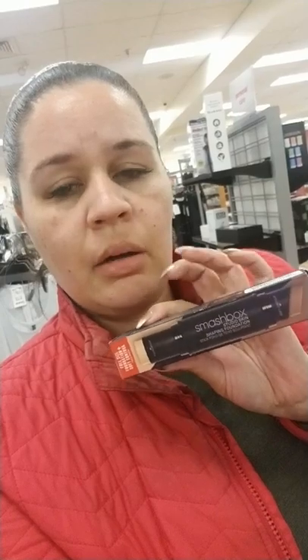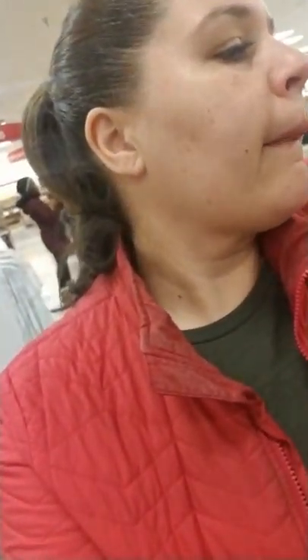The Smashbox contour stick - foundation and contour - this is still full price at Ulta or Sephora, which would be about $42-$44, but it's $14.99 here. It's a stick foundation that gives you the foundation and then at the end gives you your perfect contour shade for your foundation color. Bobby Brown bronzing powder for $14.99 - that's still regular price if you go to their website, and Bobby Brown ain't going out of business.